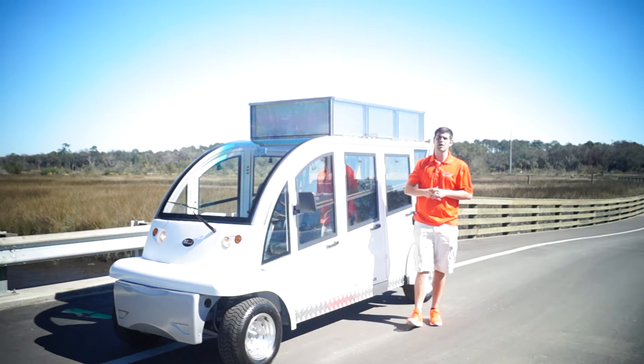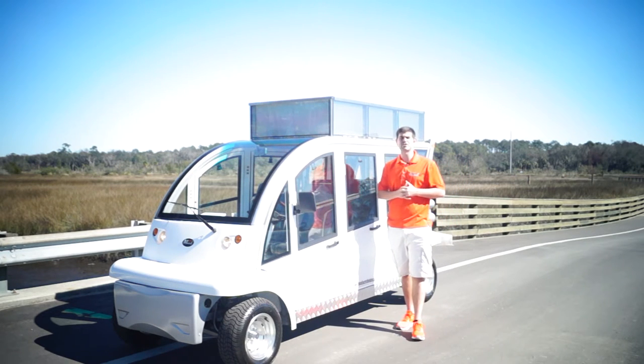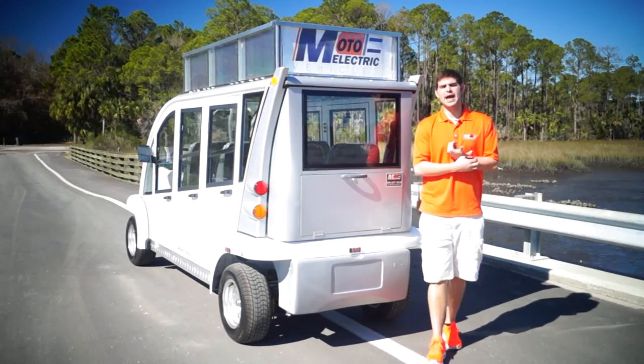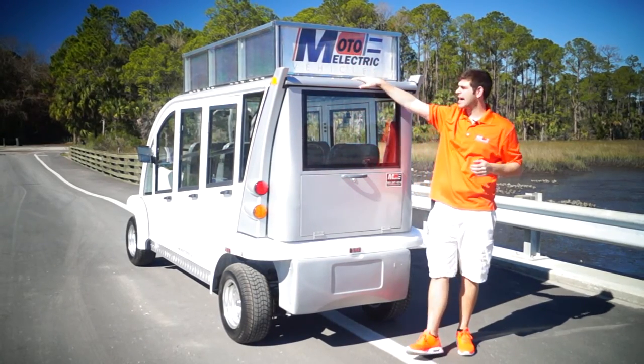With no further ado, I want to show you what one looks like from the back side — we'll go over there. After this video you can always give us a call or visit us online at www.MotoElectricVehicles.com. Alright, so we're at the back of the vehicle, once again doing a review on the top advertising package.